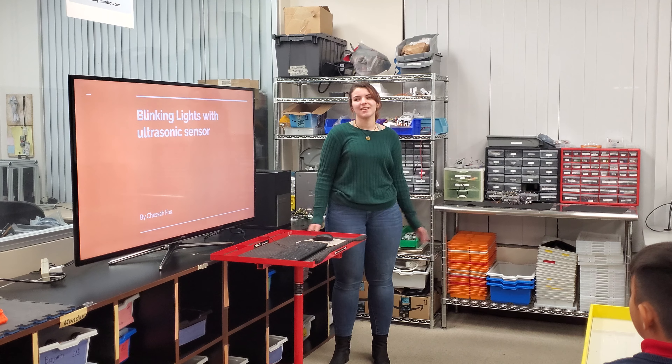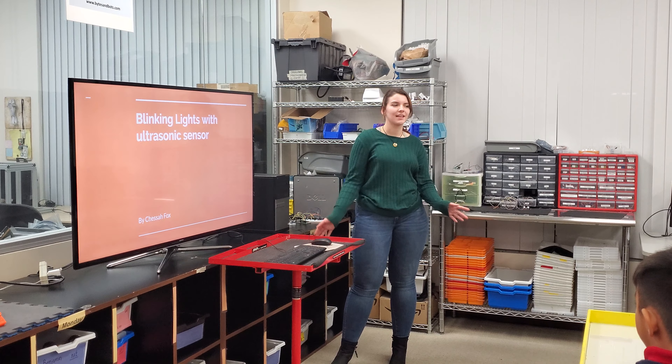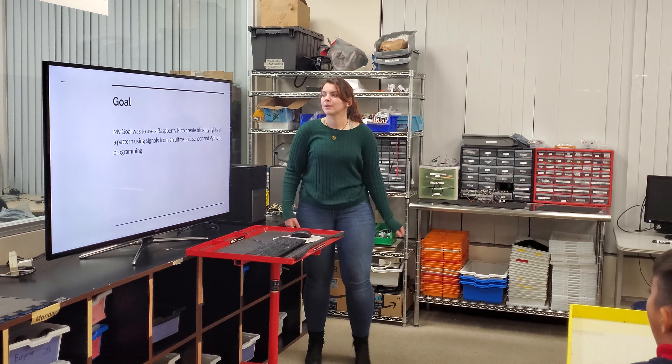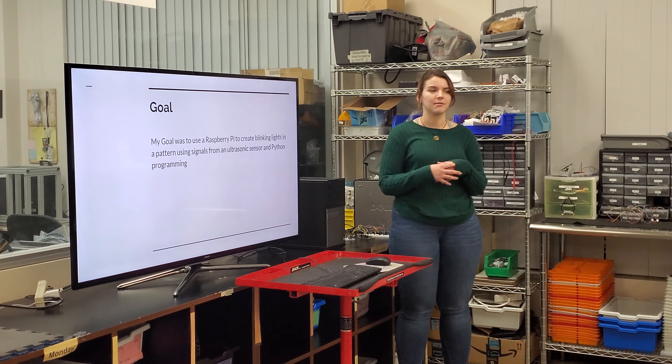Hello, my name is Chessa, and I want to present on my Raspberry Pi with blinking lights and an ultrasonic sensor. My goal was to use a Raspberry Pi to create blinking lights in a pattern using signals from an ultrasonic sensor and Python programming.